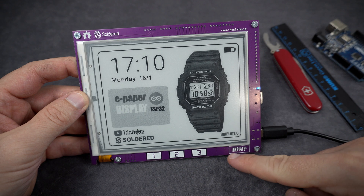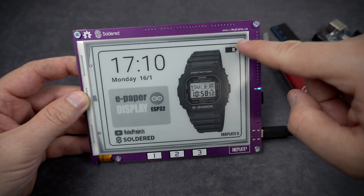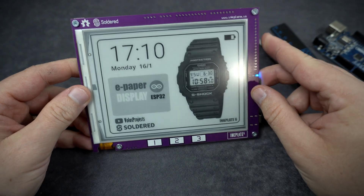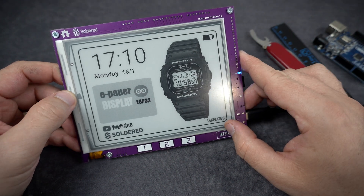This is an InkPlate 6, a huge e-paper display controlled by a big ESP32 microcontroller. You don't see e-paper displays very often on my channel, but let's try something different.